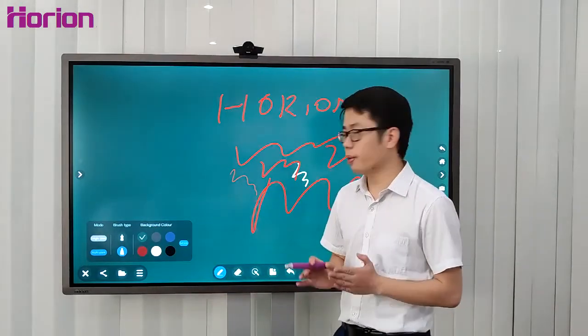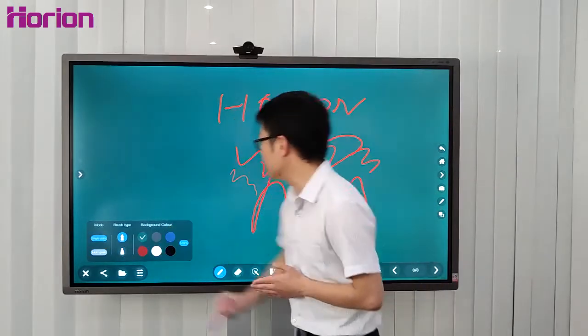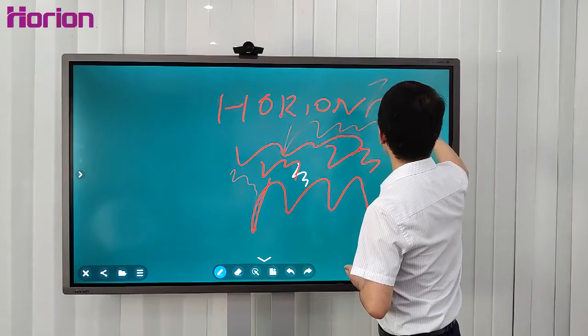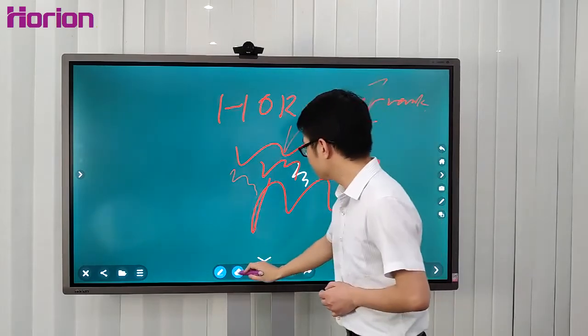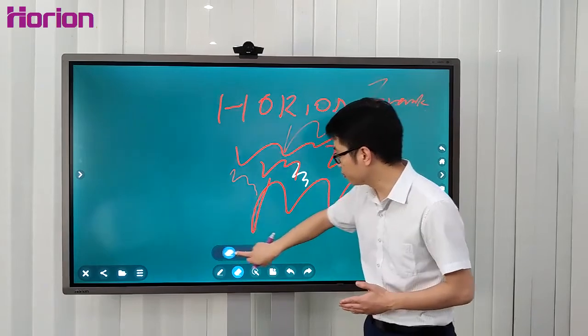M3A in the whiteboard application. The M3A active panel whiteboard application supports camera-through writing, similar to autographing, like this. And when you press this icon, you can slide to zoom the screen.